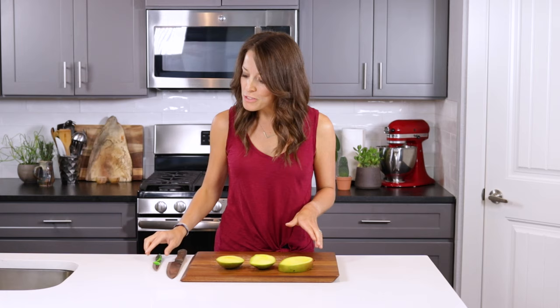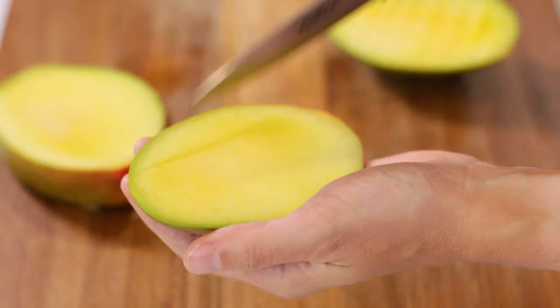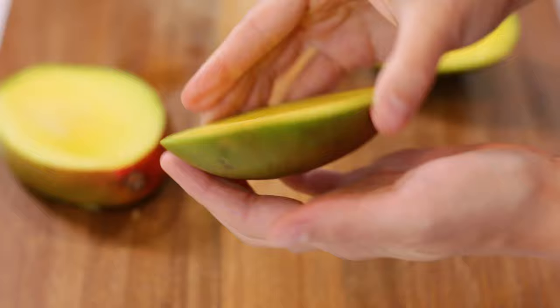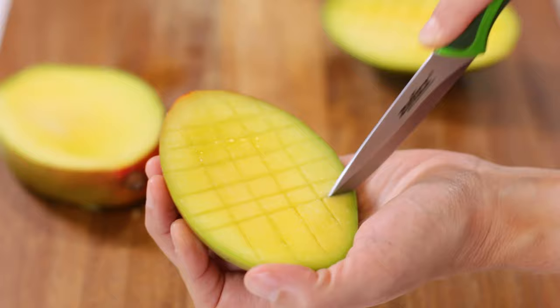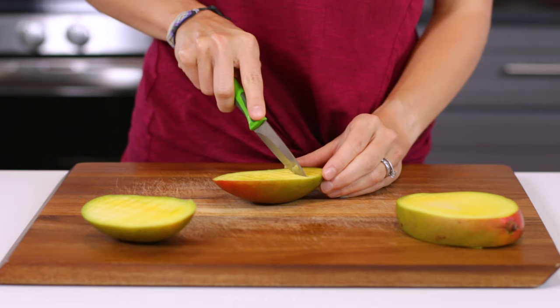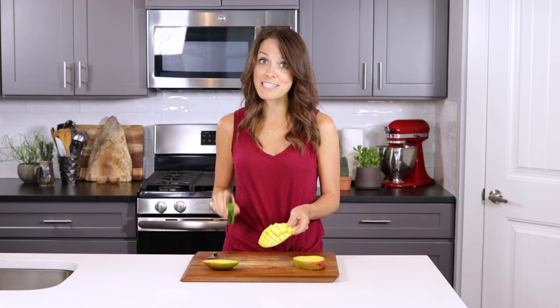Using a smaller paring knife, pick up one of the mango cheeks and place it in your non-dominant hand. Take the knife and start to make vertical incisions into the flesh of the mango, paying careful attention not to cut all the way through into the skin. Turn the mango 90 degrees and make vertical cuts that intersect the previous ones in a crosswise fashion. Repeat this step with the other mango cheek. From here, you can remove the pieces using that paring knife, your thumb, or scoop it out using a spoon.